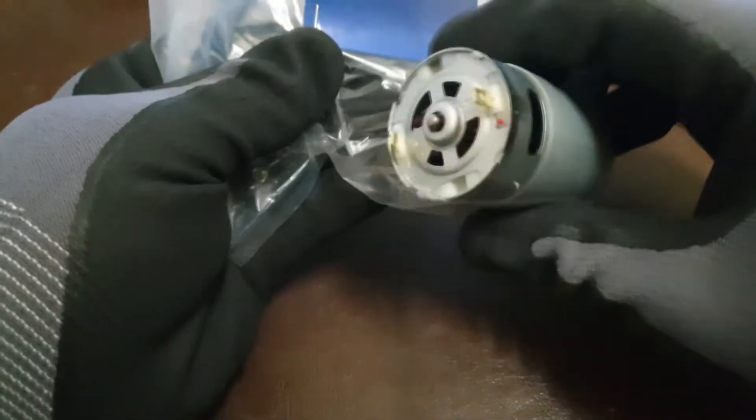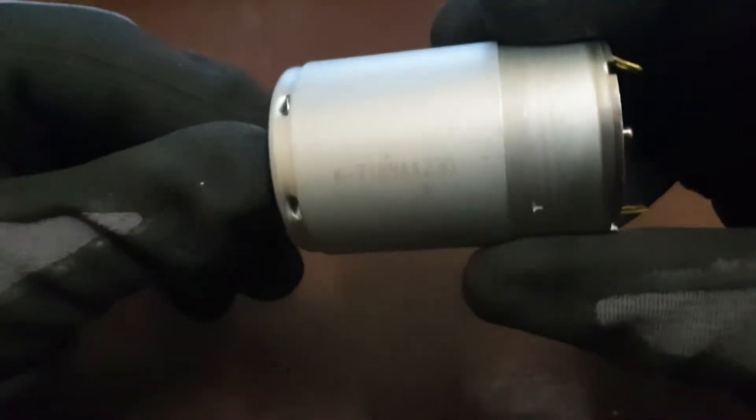Looks very good and steady. Let's open it up and see some measurements. Let's just start with this shaft.